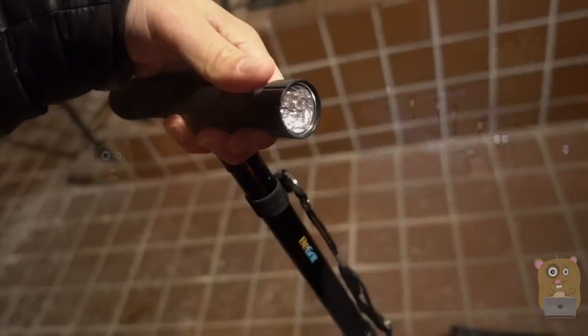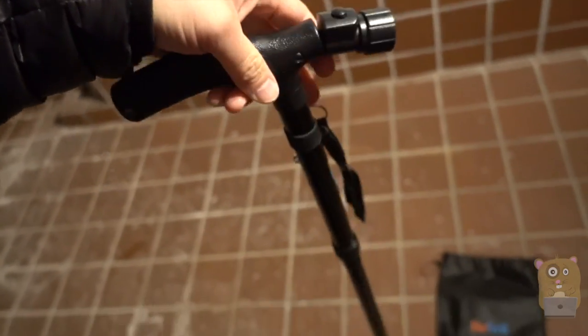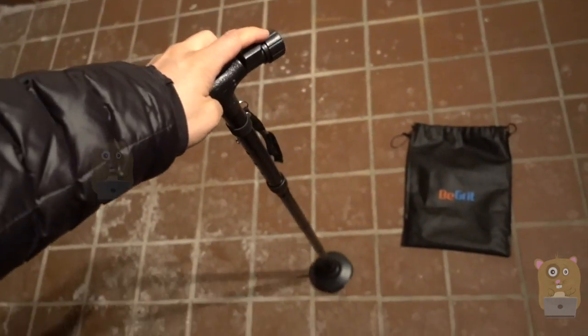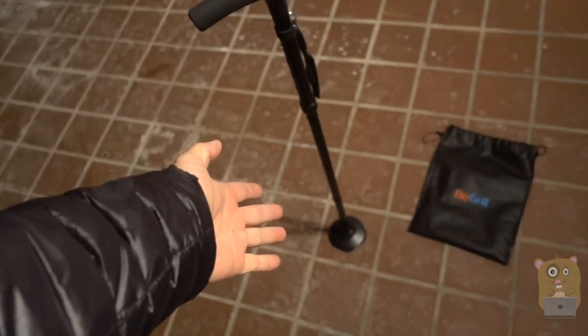Walking in my backyard, it does a good job illuminating my path. I think this offers great value for just $15. It's compact, can fold up, came with a carrying bag, has a built-in flashlight, and even when I'm not using it, it stays put.